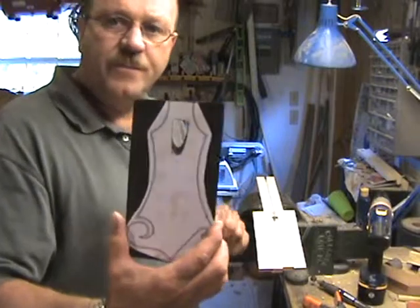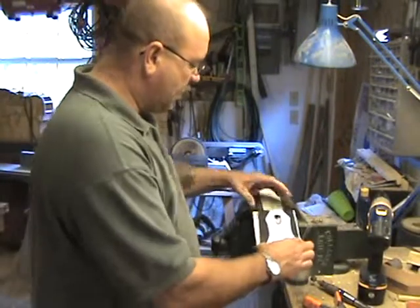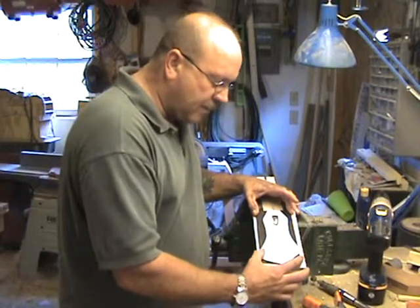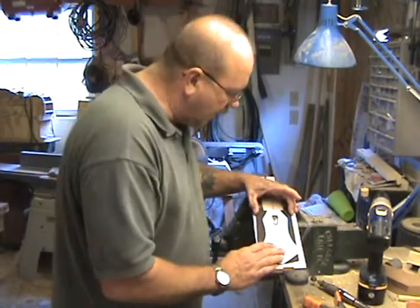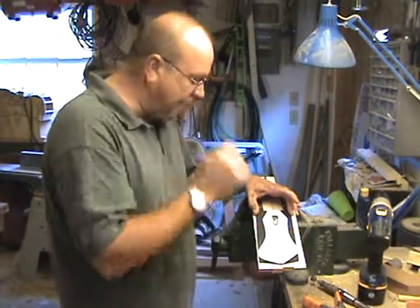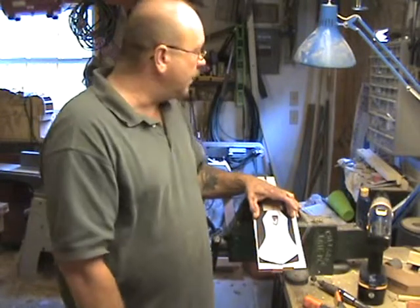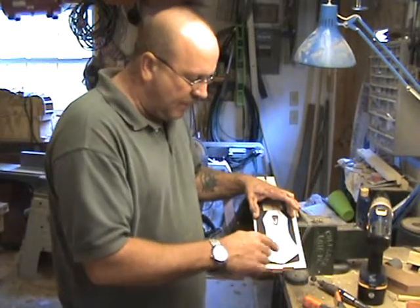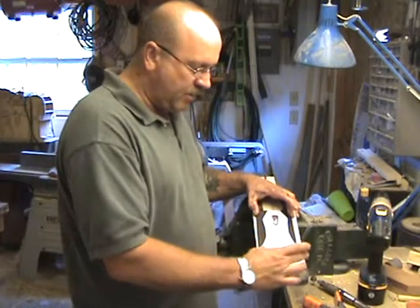I've got my pocket slot cut out on my peg head overlay and I'm ready to locate it on the peg head and get it glued down. I'm going to explain what I fumbled through earlier about making it easy to line your overlay up on your peg head.